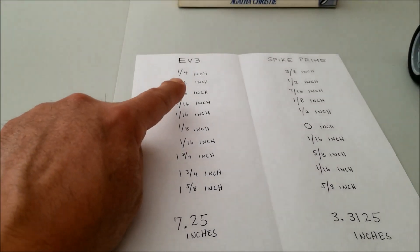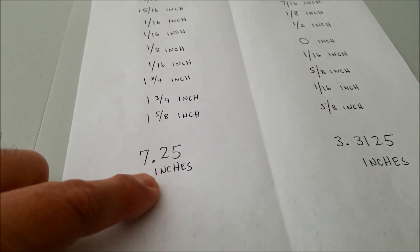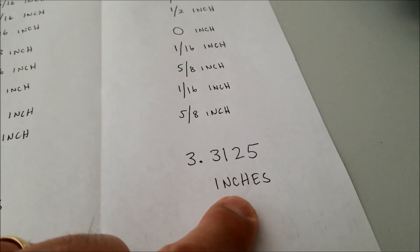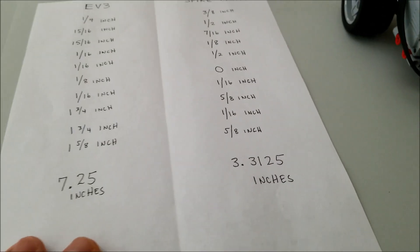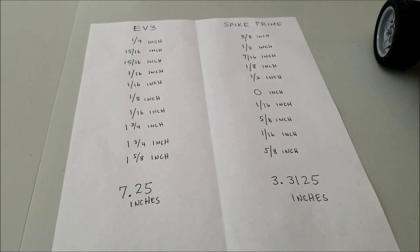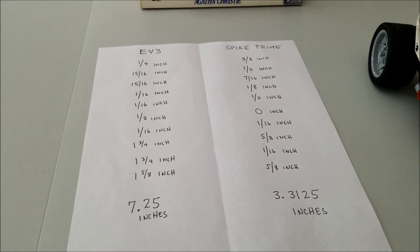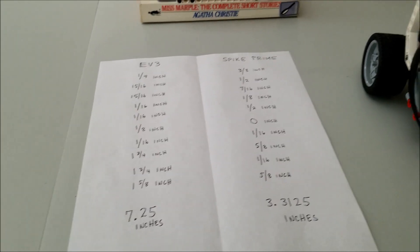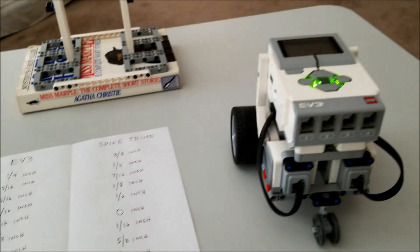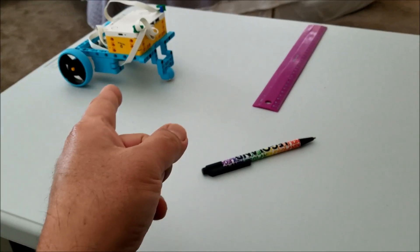So there are the results, guys. The EV3, or the EZ-Bot, was 7.25 inches off that laser line. The Spike Prime bot was 3.3125 inches off that line. Again, I had no hand in which one won here. I tried to make it as perfectly even as I can, and you guys can take the results for whatever you want. I'm not here to sell you a Spike Prime kit — I'm just here to show you the results of the EZ-Bot versus the Spike Prime bot.